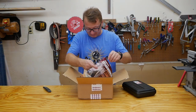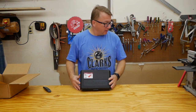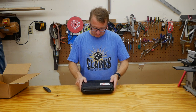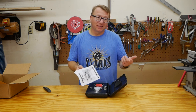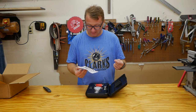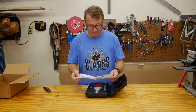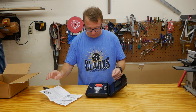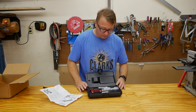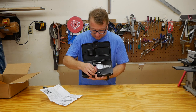All right, here we have the saw gauge. Let's open it up. We have the owner's manual — similar to other Woodpeckers products, the owner's manual is a single piece of paper. That's okay. It's got some instructions but it's really quite self-explanatory.